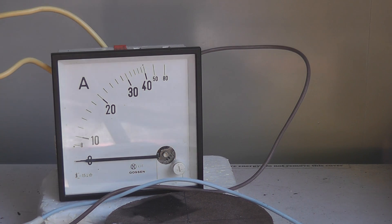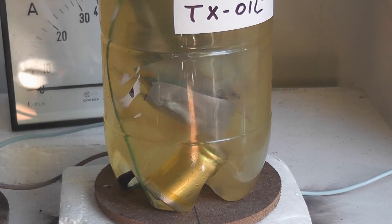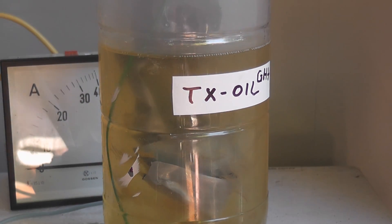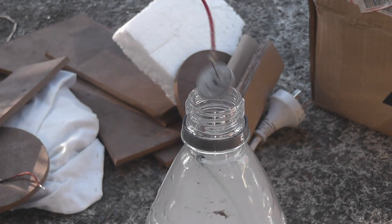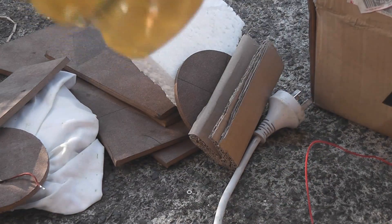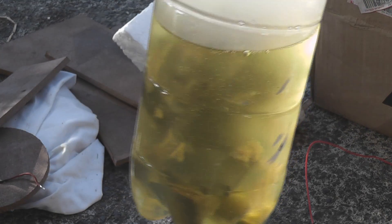Oh, that was cool! A bit of carnage in there. Can't even get the device out — the cap is falling off. That's all that remains. Exploded aluminium everywhere. Okay, next one.